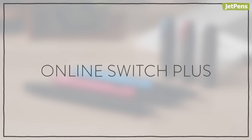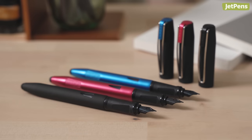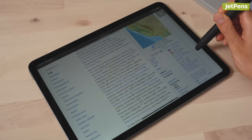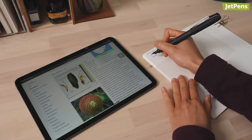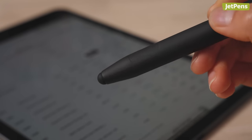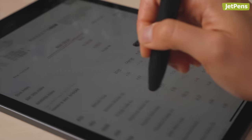Online Switch Plus. Quickly switch between paper and touch screens with the Online Switch Plus. It features a capacitive stylus for phone and tablet usage. Besides convenience, the Switch Plus is also comfortable to write with, and the triangular grip section helps reduce hand fatigue. The rear of the barrel also offers three textured patches for your fingers when you're using the stylus.